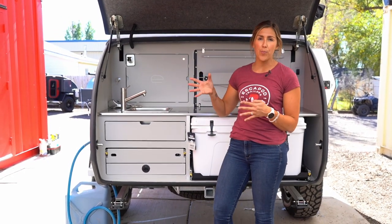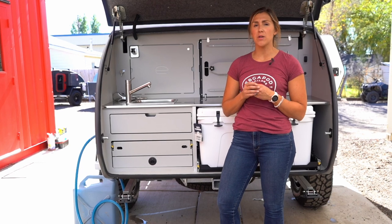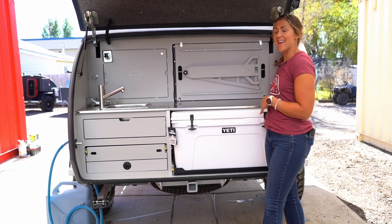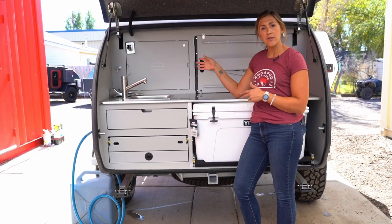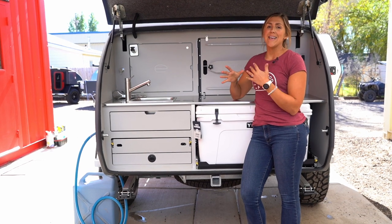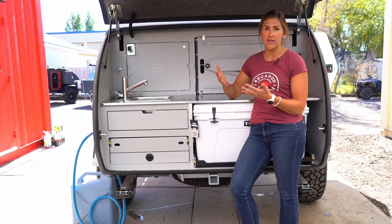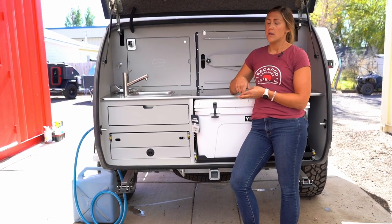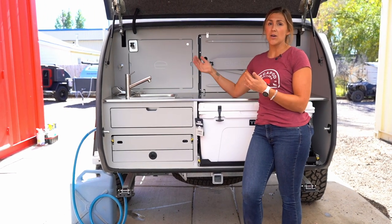Once you have the propane tank opened up and the Truma powered on and set to your ideal water heater setting, you need to make sure there's water inside of the Truma. If you haven't already turned on the water pump, do that now — if the tank is empty inside of the Truma, the pump will get water into it and then everything will start working on its own. It takes about 15 minutes for the water to get up to its ideal temperature, which is why we recommend that opening the propane tank, setting the Truma, and turning on the water pump be part of your initial camp setup process.